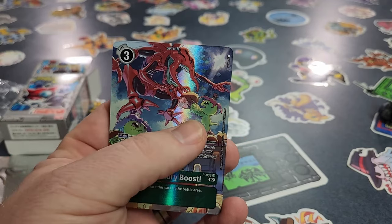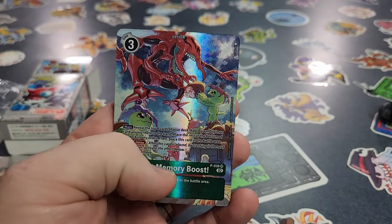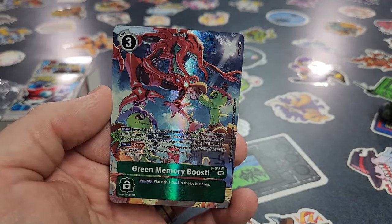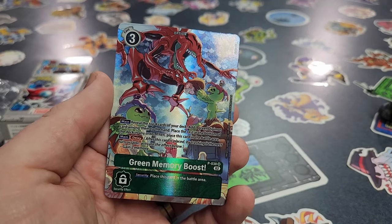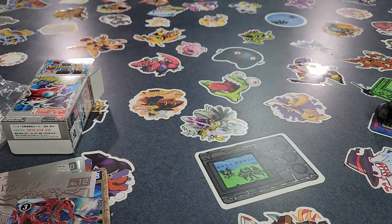It looks like Palmon is handing out meat to Quagumon, and in the back there's a Terramon chomping away on his meat too — it's the meat farm. That is a very cute card. We also have this really fun Veedramon memory counter — it was in the bottom of the box.